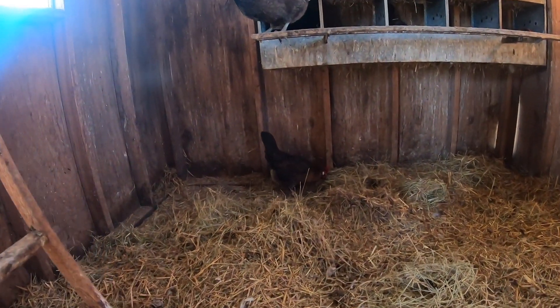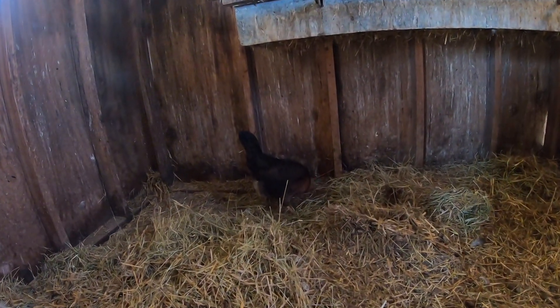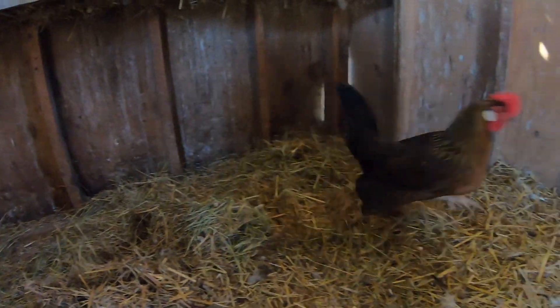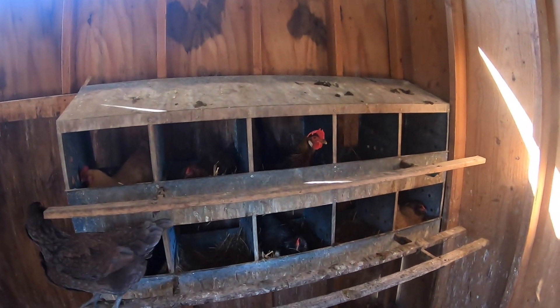So a fun fact about chickens — I'm all sweaty and windblown — a lot of people wonder what makes them have colored eggs, I get asked that a lot. It's just the breed of chicken. But as a rule of thumb, if they have red earlobes they lay brown eggs, and if they have white earlobes they lay white eggs, with the exception of the Ameraucana and some other colored egg layers. We just have two white egg layers. Can you see the white earlobe? She's got a white earlobe too.